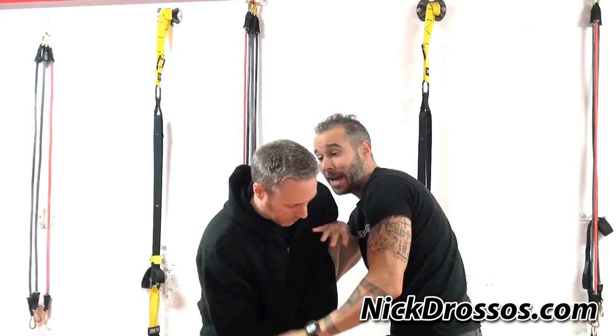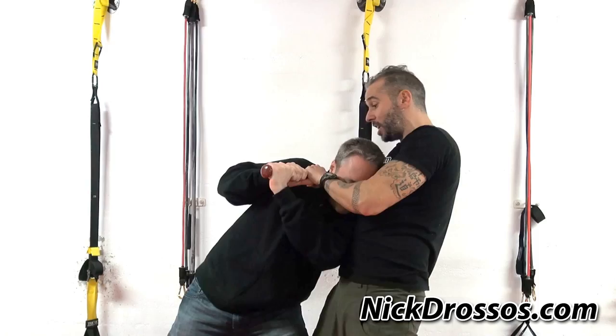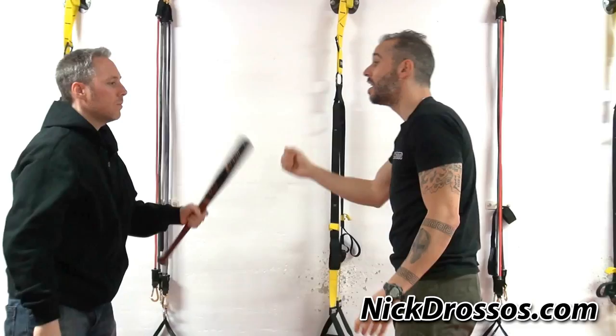Jam the arm over here to stop it, and the other hand comes in. Whether you grab the bat or grab the hand, it doesn't really matter. Once I grab the bat, I stick it to my opponent's body — to my target. I can start striking, and I can also use the bat itself. If I'm here, I can crank it this way, I can push it here.